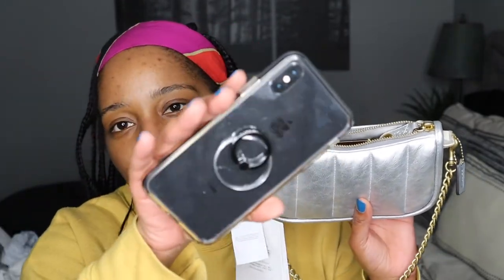I still have not upgraded my phone and I have no intent on upgrading until my phone makes me. I just wanted you guys to see that it fits perfectly in there — you see how much room is left and that's with the phone there. So it's definitely a roomy bag and you can do a lot with this bag. I'm pretty excited.